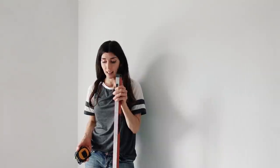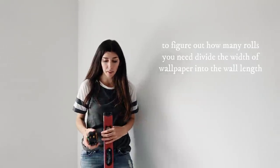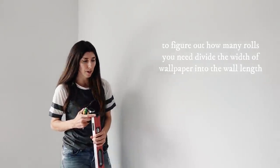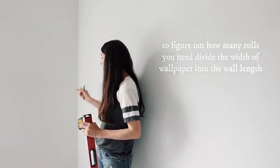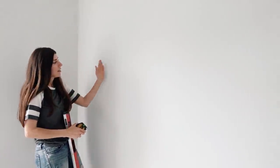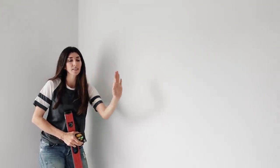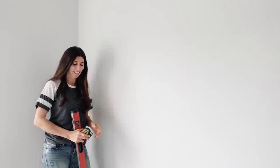Next step, I'm going to be using a level and my measuring tape. The wallpaper rolls are 20.5 inches wide, and since no wall is ever perfectly straight, I'm going to give at least a half-inch on this side. I'm going to draw a line down the wall so that my first panel goes on straight, and then all the ones to follow will do the same exact thing.